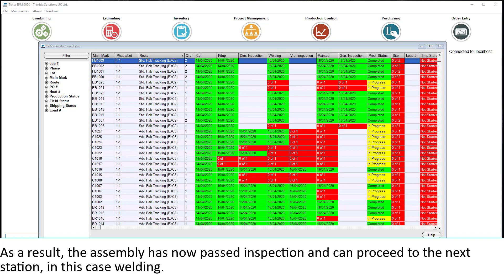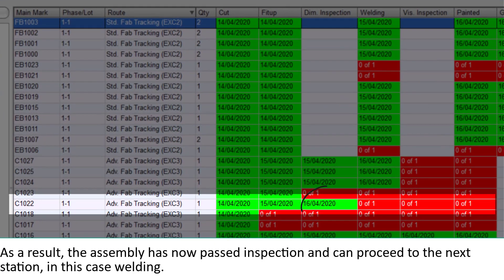As a result, the assembly has now passed inspection and can proceed to the next station, in this case welding.